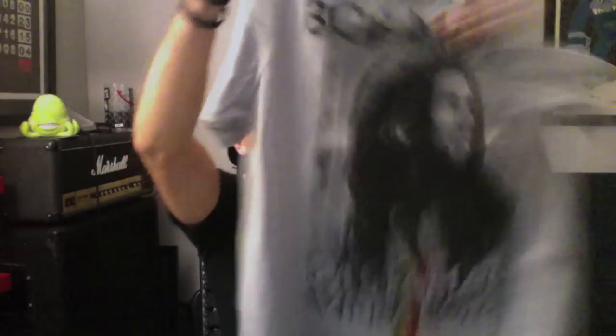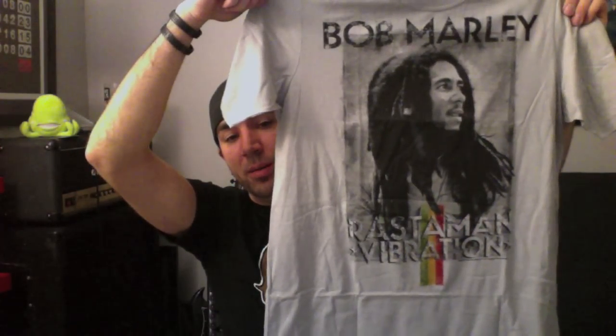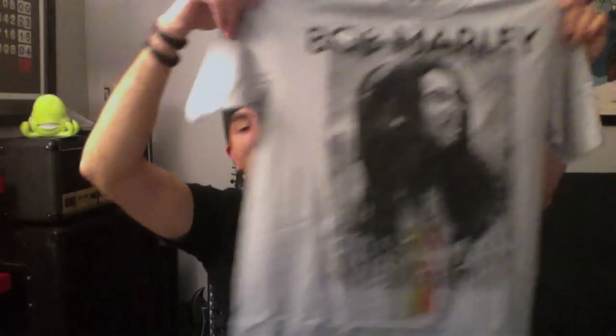I imagine this shirt is going to be quite wrinkly from the extremely small envelope it was sent in, so I'm going to give the mailer a C. It did arrive in one piece. I understand what they're doing with the smaller mailer, but it does have crease marks from folding it so many times. It's not as wrinkly as I imagined, but I'm going to stick with a C for packaging.